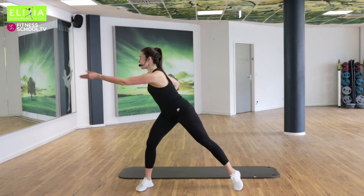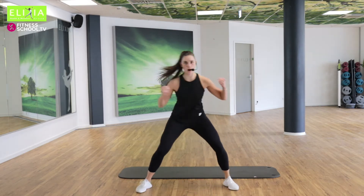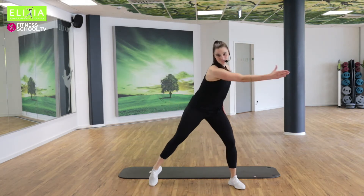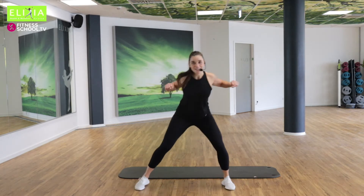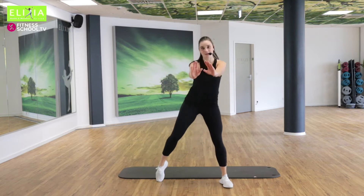Acht, sieben, sechs. Starke Arme. Strong arms. Vier, drei, zwei. Beide Arme. Both arms. Push.